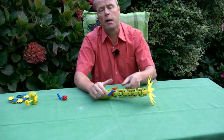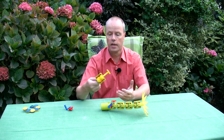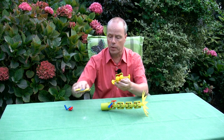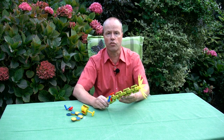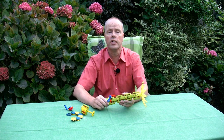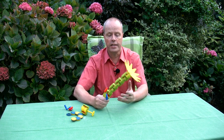Usually my puzzles and mechanisms are a solution looking for a problem, like this one or like that one. This is not the case for Frolicky Flower. This is actually a solution that was commissioned — somebody asked me to design something and this was the result.